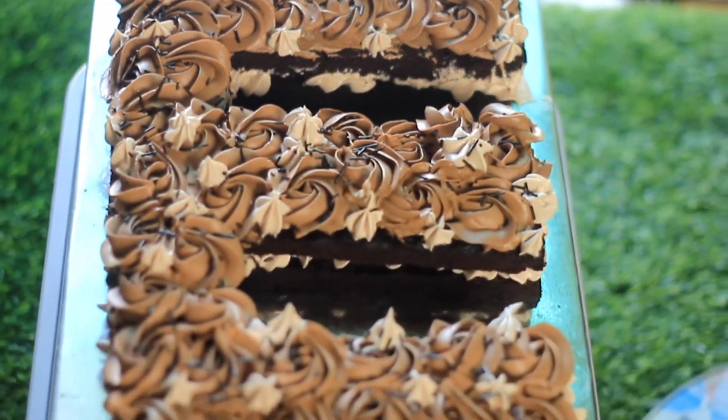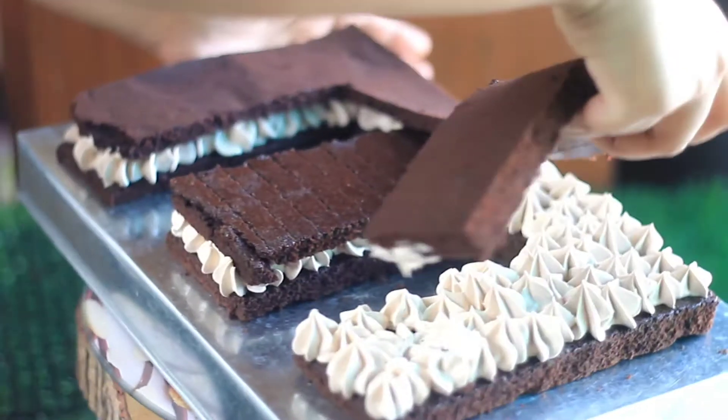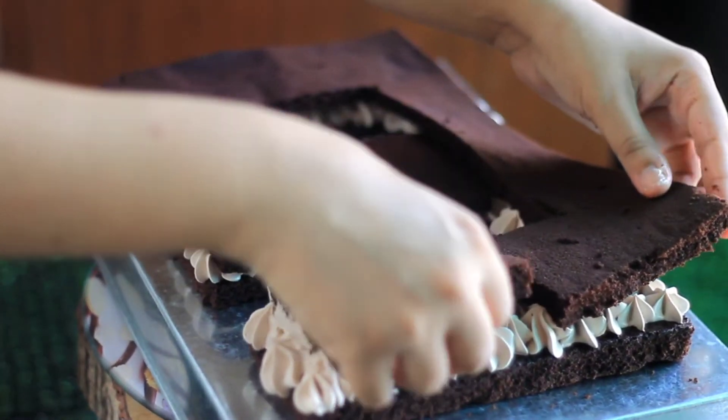Assalamu alaikum everyone, hope you guys are doing well. Today I am going to share a big artistic video with you. My cousin's birthday was ago, so I made a cake for her.